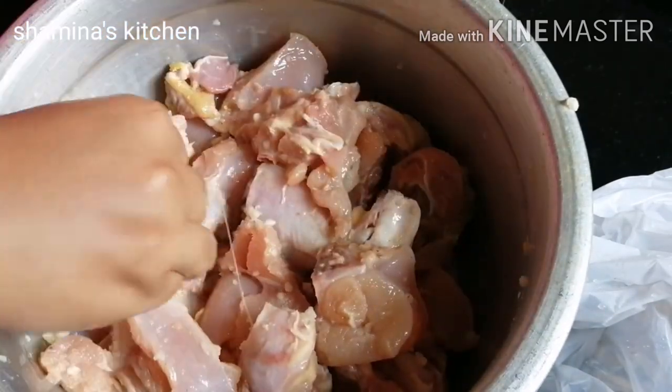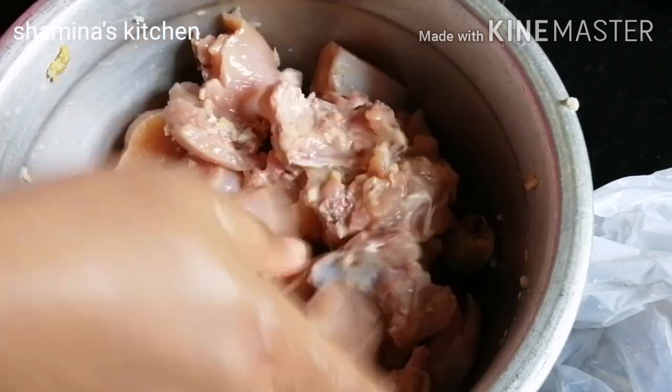Now I am going to add a little bit of ginger garlic paste, lime juice, and Maggi cubes.